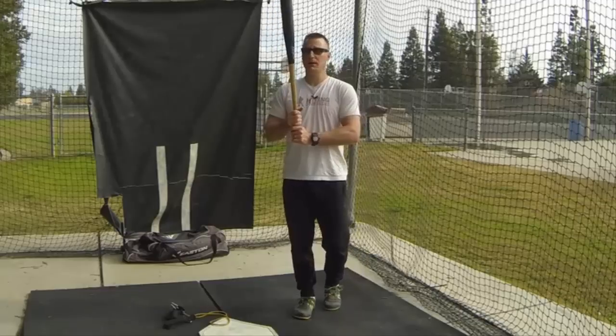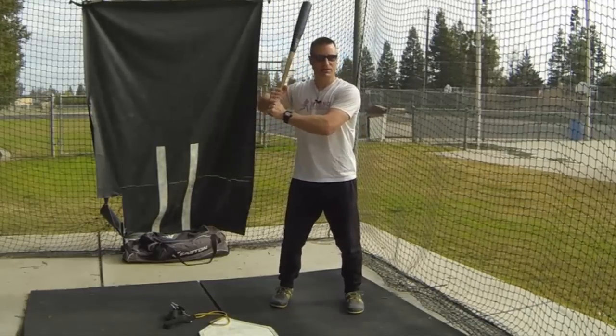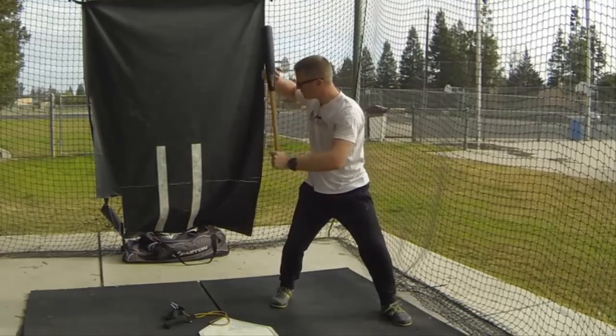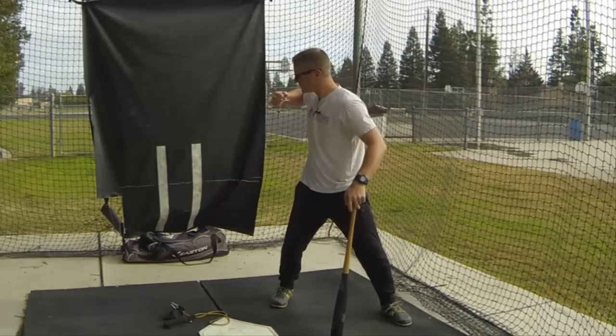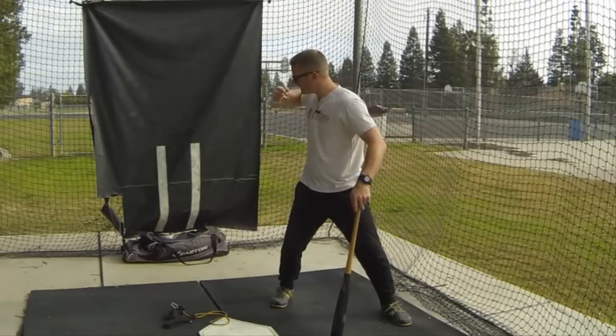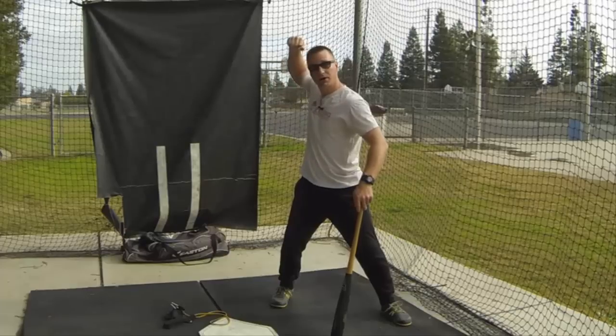First, let's define a hand drop. My definition of a hand drop is: at landing, where are the hands? We want the hands to be somewhere around the back shoulder in height from the ground. Just like a boxer's punch, the fist is going to end up somewhere around the shoulder — slightly above, slightly below, or in line. We don't want it down low and we don't want it up high.